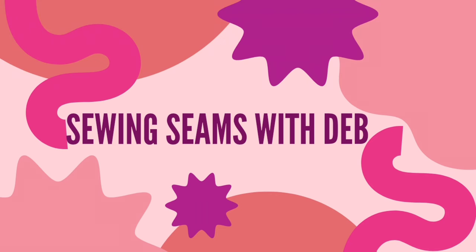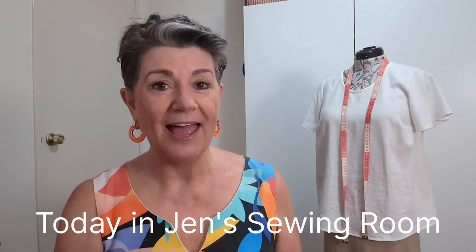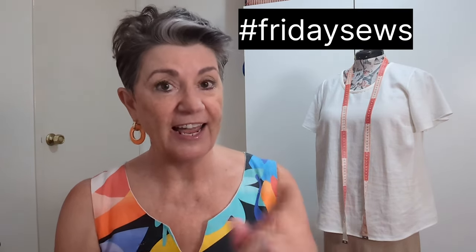Hello and welcome to Friday Sews! I'm Deb, and this is Sewing Seams with Deb. Welcome back, or welcome to the channel — a very special welcome to any new subscribers. Friday Sews is a hashtag created by Jen in Jen's Sewing Room. If you want to see other people who've made Friday Sews videos, just search hashtag Friday Sews and it brings up all the YouTubers participating — there's quite a lot of us now!